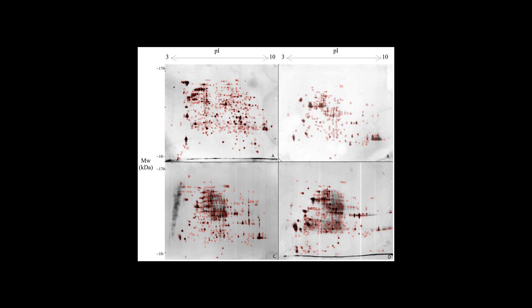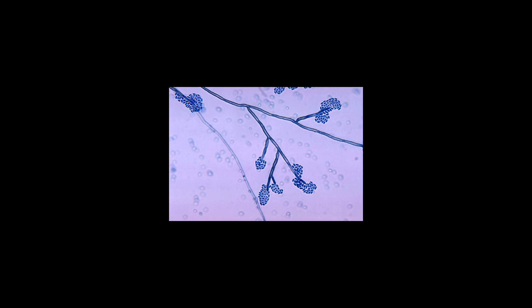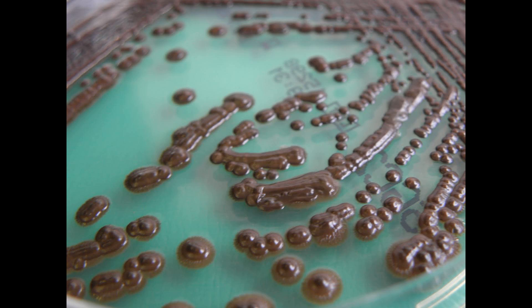Rare cases of keratitis, infection of the cornea, have also identified E. jeanselmei as the etiological agent. In vitro susceptibility and treatment: the minimum inhibitory concentration (MIC) of fluconazole for E. jeanselmei is very high. Flucytosine and miconazole also have relatively high MICs, which indicate that the fungus is fairly resistant to these drugs. Amphotericin B, ketoconazole, and voriconazole have lower MICs, and E. jeanselmei is most susceptible to itraconazole and terbinafine. Novel drugs such as echinocandins and caspofungin also have favorable antifungal activity against Exophiala jeanselmei isolates.